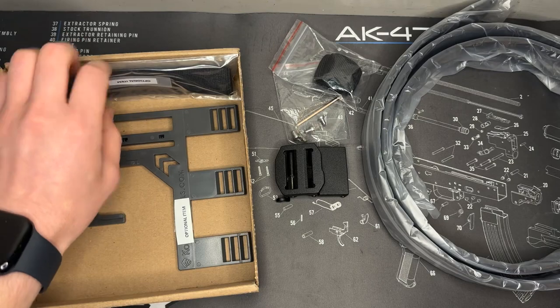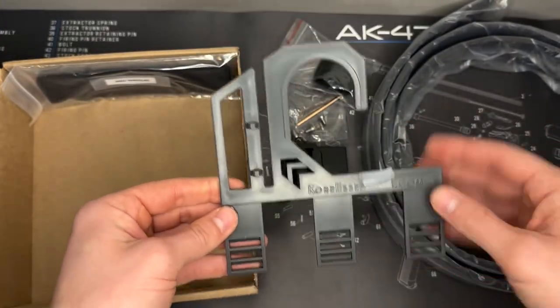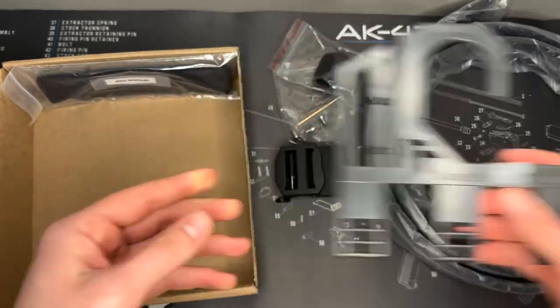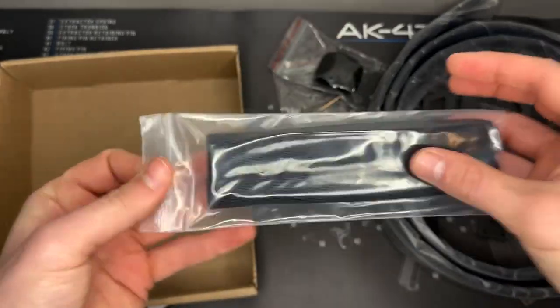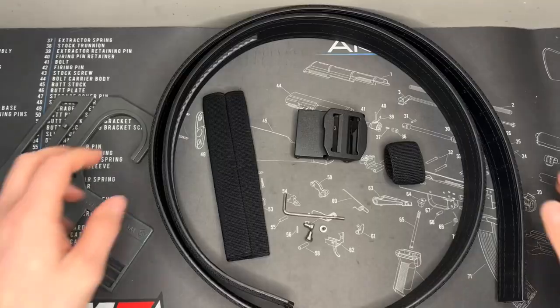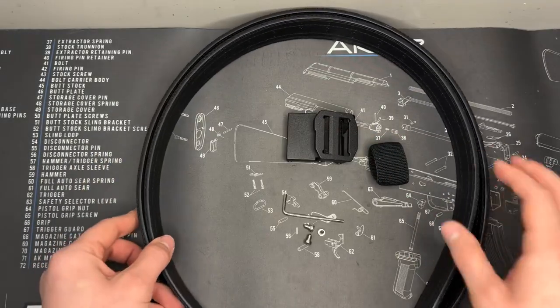I also got some side goodies: a Core Essentials belt hanger where you can put multiple belts — it's about three bucks, so not a bad idea to pick one up. There's also a sleeve that can go on the belt, which we'll go over as well. Everything out of the package looks good so far.